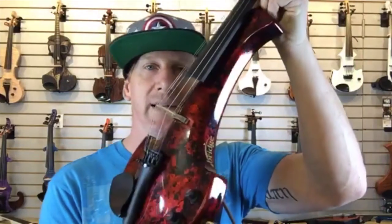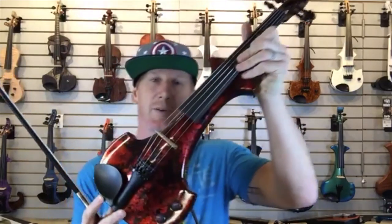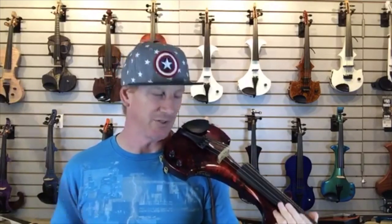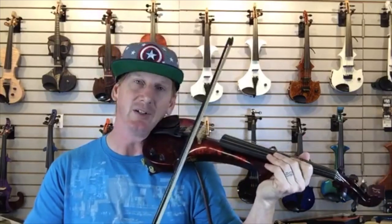One of the complaints we sometimes get about electric violins is that they don't sound organic — they have that piezo pickup sound and don't resonate much. The Bridge has a resonant body that you can hear, but it doesn't have any F-holes so it's not going to feed back. Under the ear it sounds a little more like your violin at home. It's got a tone knob so you can sweep and brighten or darken the sound a bit.